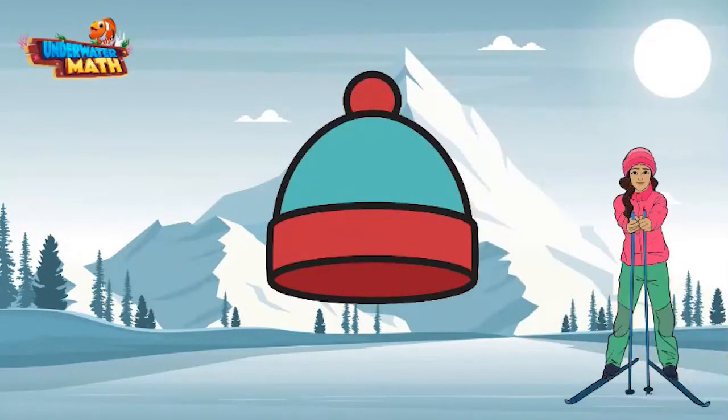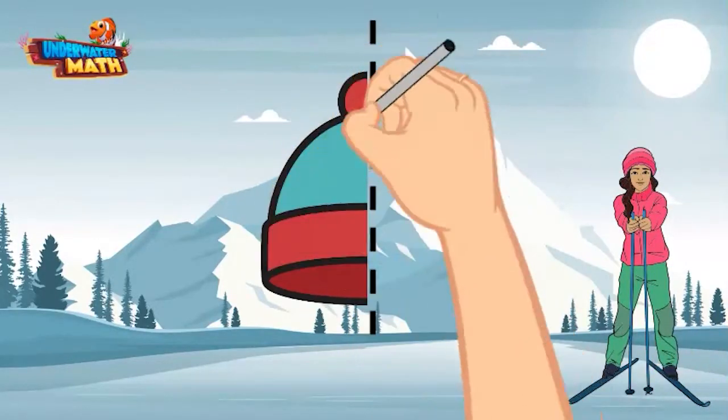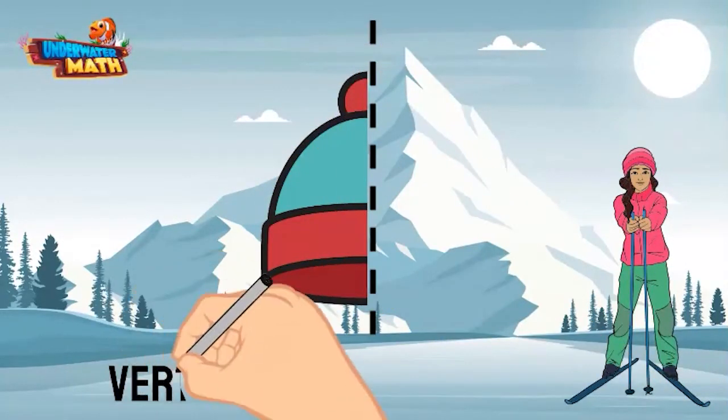Does this ski hat have a line of symmetry? Let's cut it in half vertically first. If we fold the right side across the line onto the left side, the hat matches up perfectly and the hat has a vertical line of symmetry.